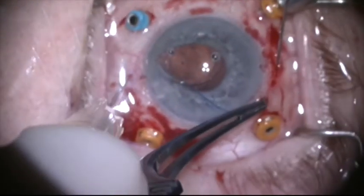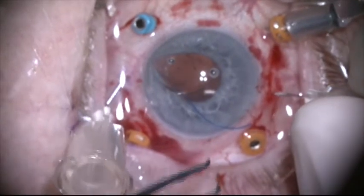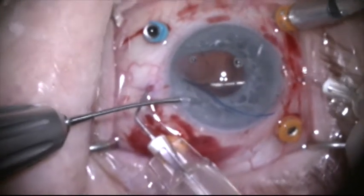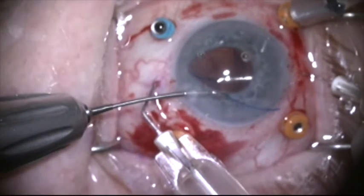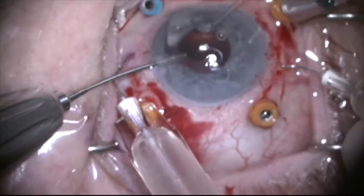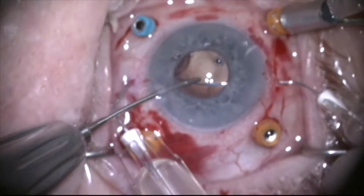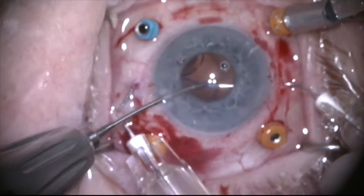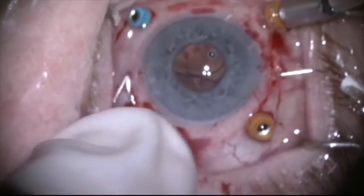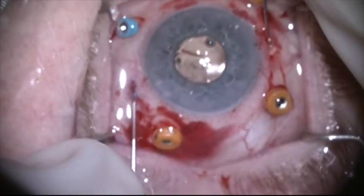Once the haptic is in, it'll be held in place by friction. I'm now going to place a second 30-gauge needle exactly 180 degrees away — it's very important that these are exactly 180 degrees apart. I'm going to grab the second haptic with the same 25-gauge forceps, pushing the optic away a little bit with the needle so I can get it at the right point at the curve of the haptic. With both haptics docked into the 30-gauge needles, I'm going to pull both haptics out of the eye at the same time, which will rotate the lens into position.